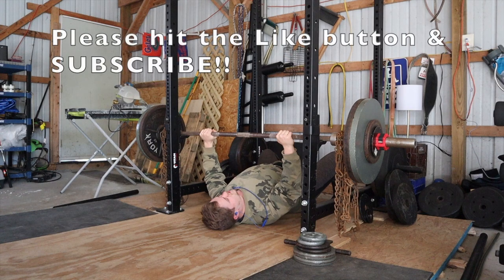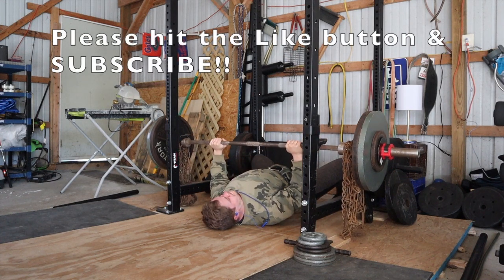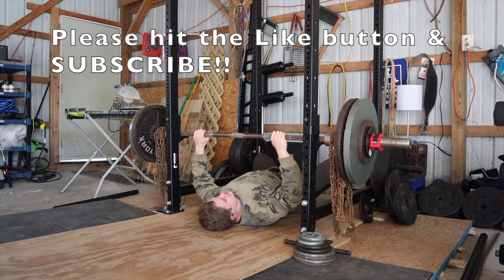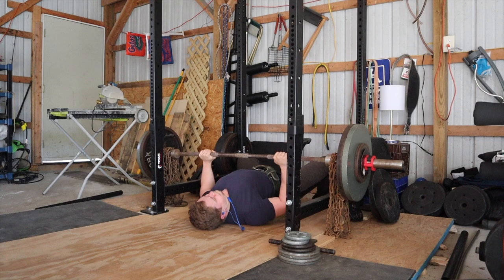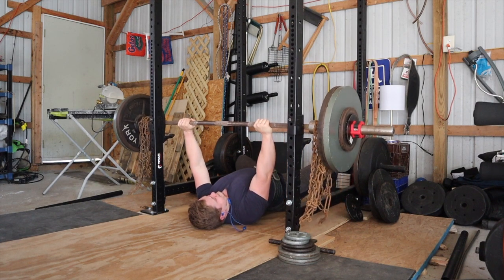I was going for three sets of one around 90% and I did get a little carried away. As you can see in the first video I'm hitting 260 plus the chains. I haven't weighed them yet but I estimate they're around 20 pounds a piece, so that floor press was around 300 pounds at lockout. The second and third sets are with 250, so about a 290 lockout.